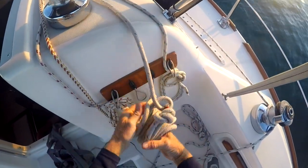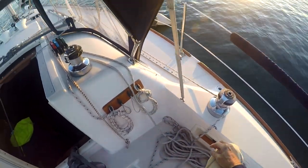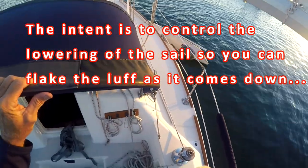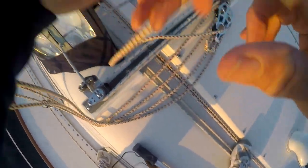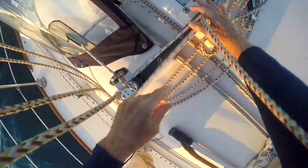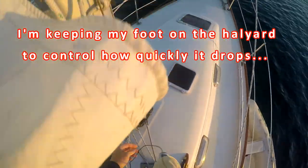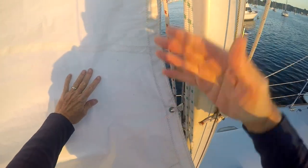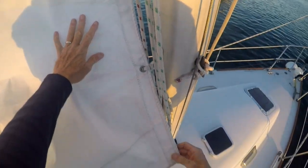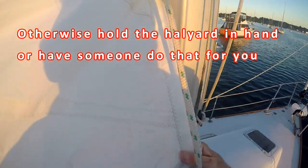The best way to do that is to see that when you lower the main you flake it nice and neatly on top of the boom. First we need to get the halyard ready to be dropped — usually I give it to a first mate Ellen, but I can come forward and put my foot on the halyard, open the stopper, and keep control of the sail. I can control the drop of the halyard right here because I'm standing on it, so I ease my foot a little and the sail comes down.